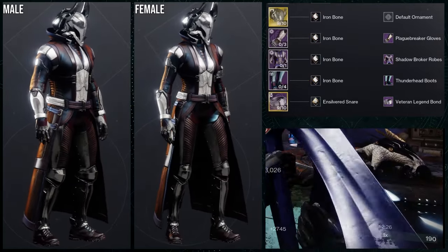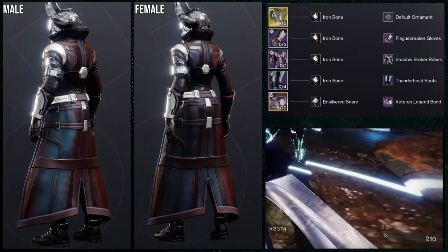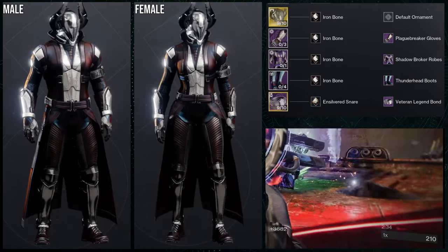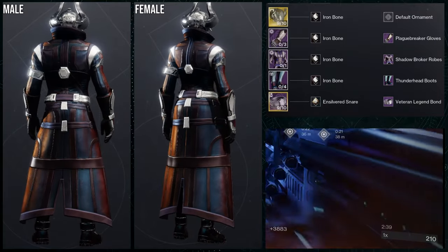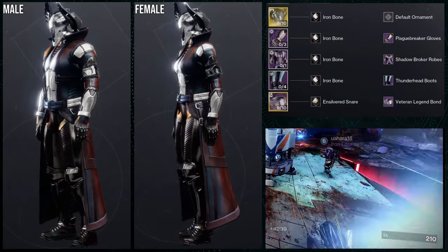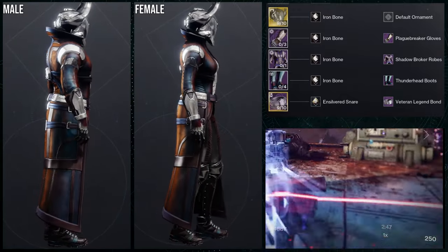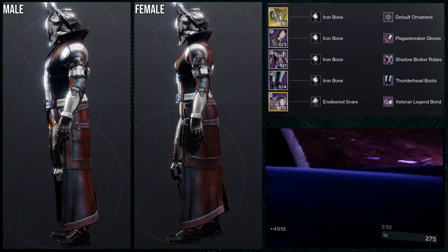For the next sets, a lot of these are going to be super dope, so expect me to be gushing about them. For the second set, I actually really like this one. I have done this set before, but the reason I'm reusing it is the sheer amount of love I have for the plague breaker gloves.